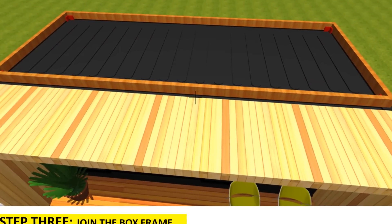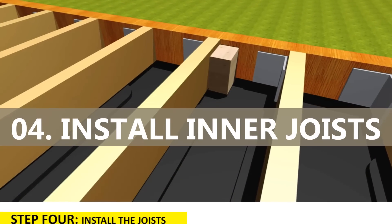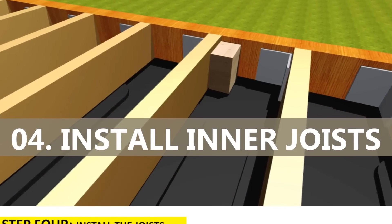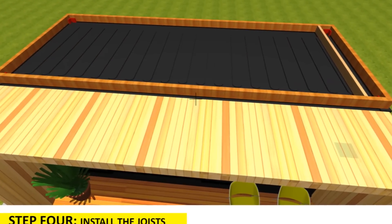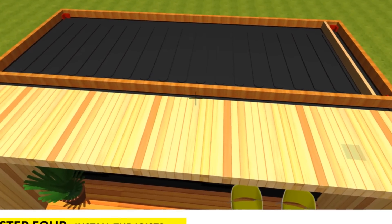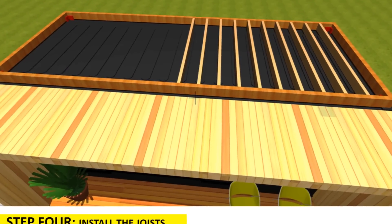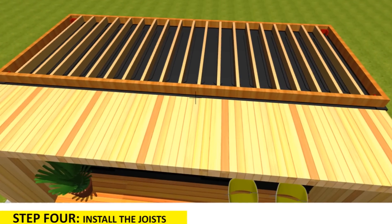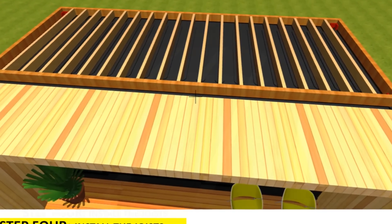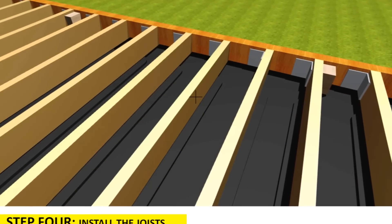The fourth thing you need to do once the frame is in place is to install the joists. Install all the inner joists to your shipping container deck, spaced 300 millimeters apart. Attach angle brackets onto the cross beams to help hold the inner joists in place at 300 millimeters apart. Once this is done, your deck is now ready to be laid.